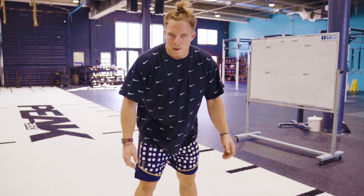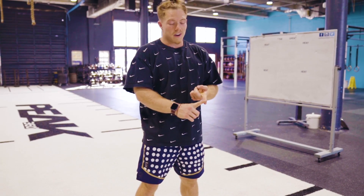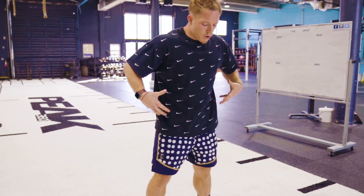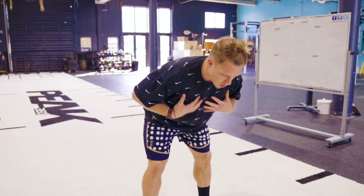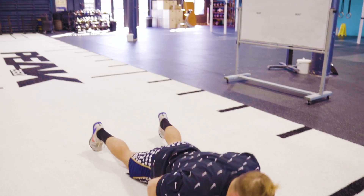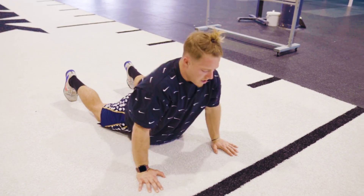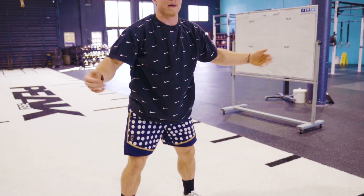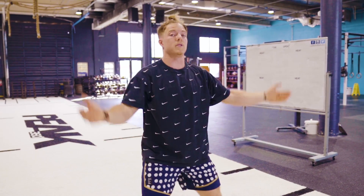Why do we do burpees? They're pretty functional and incredibly difficult. Burpees are going to get you winded and get your heart rate up really high, really fast. It's a good full body exercise — we're using our core to get ourselves down, we're using our legs and hips to drive ourselves up, and then we're using all of our lower body muscles and some plyometric explosiveness to jump and clap over our heads.